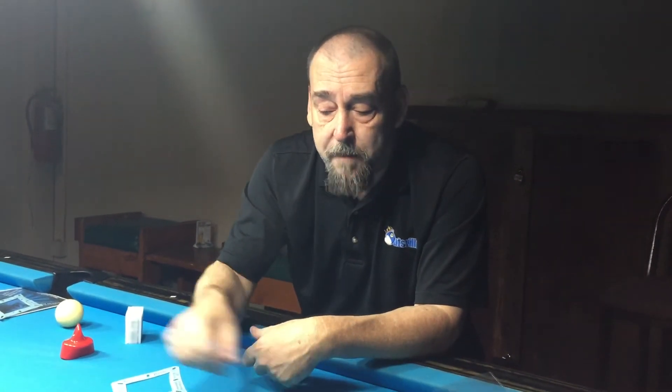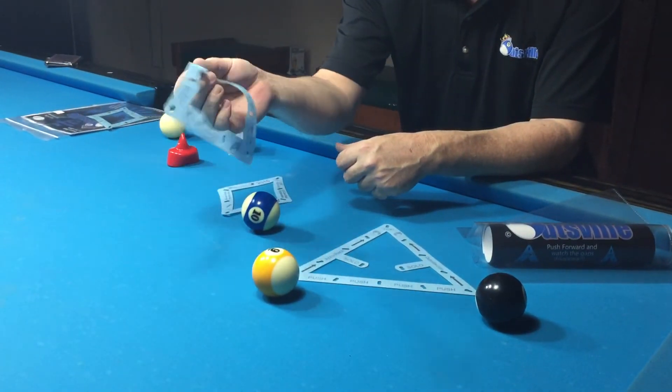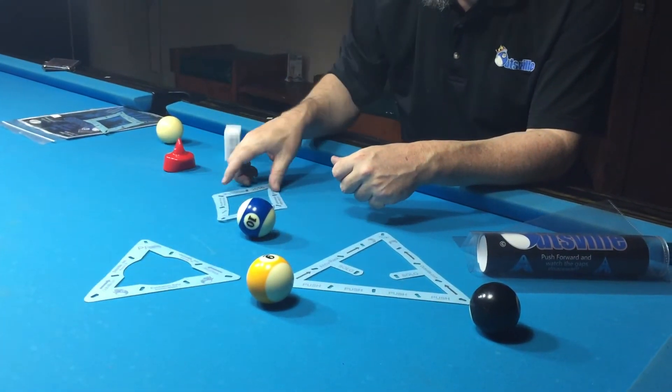A lot of nine ball and ten ball players want dedicated templates, and that's why we have the Pro-10 and the Diamond 9.